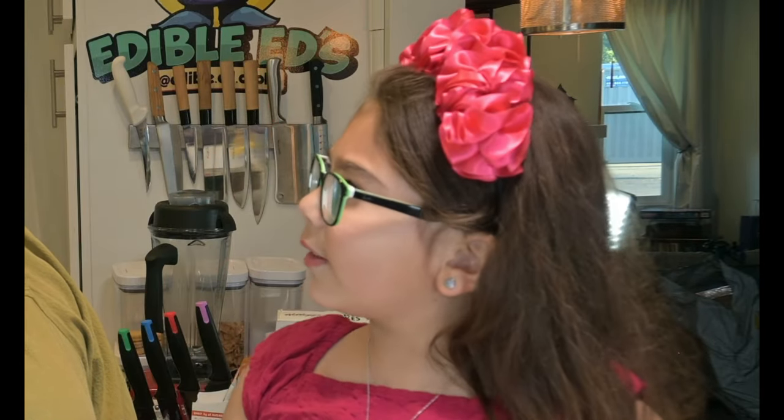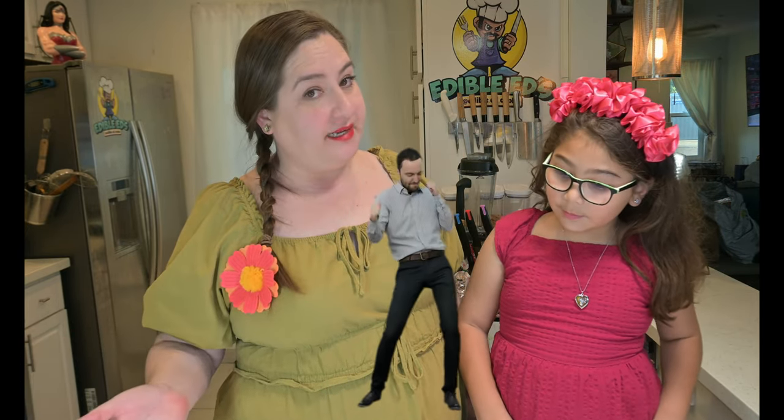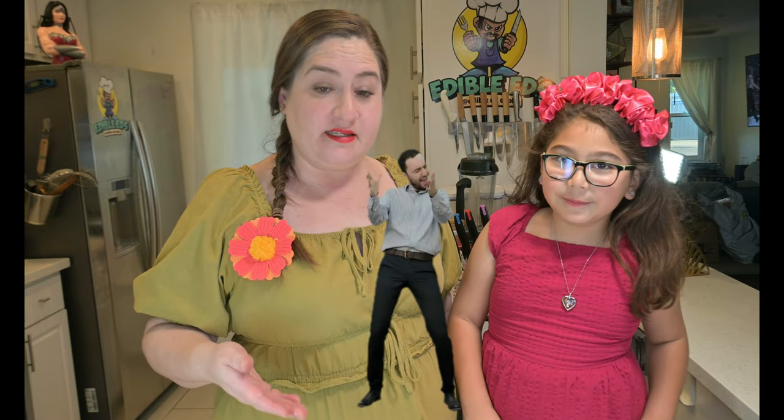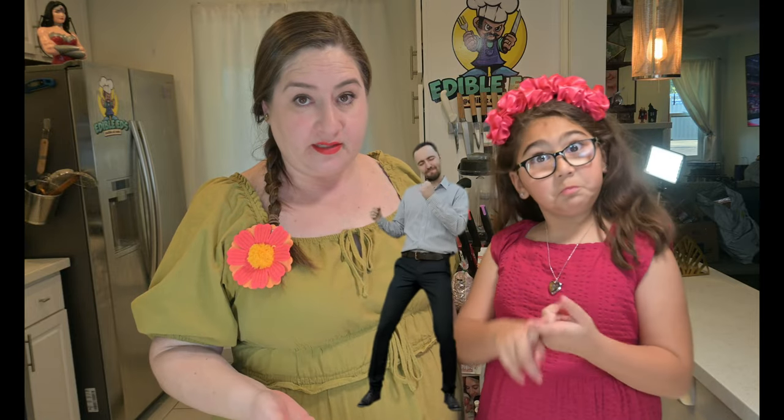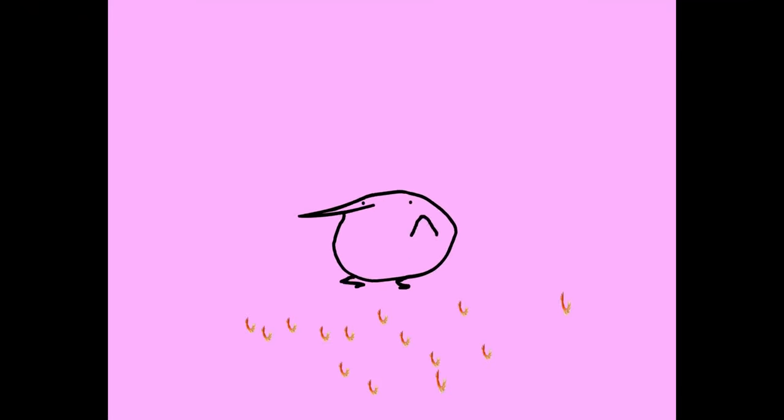What is it? Empanadas de Camarón. These empanadas are savory empanadas, not your sweet ones. You can also make quesadillas — fried quesadillas — with a cheese stuffing, or meat empanadas, but we happen to love the shrimp ones.